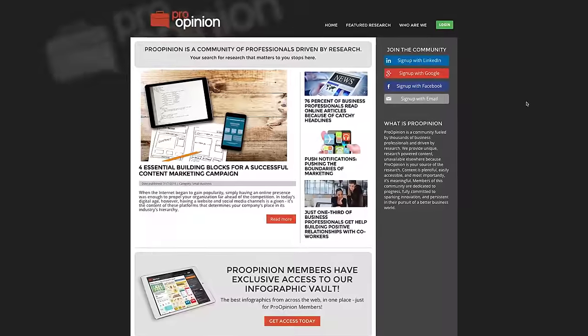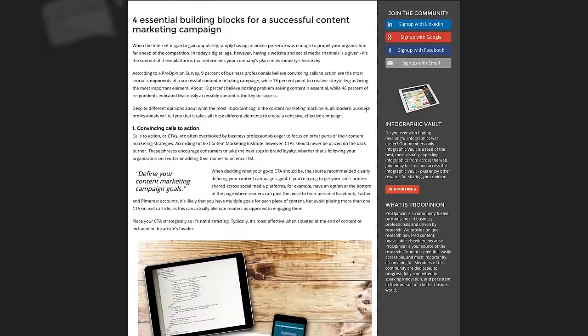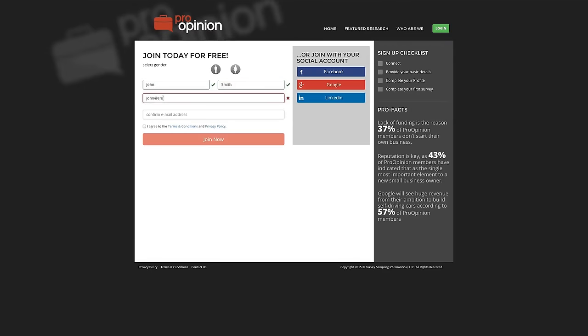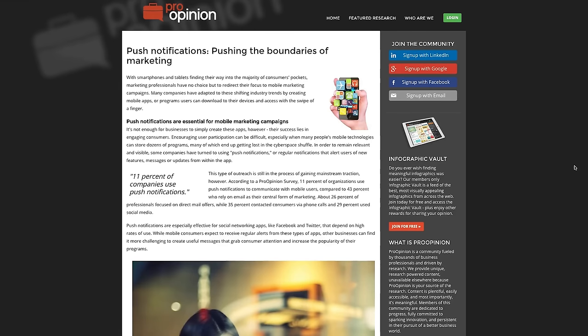Today's episode is sponsored by Pro Opinion. This site is basically a toolkit of research-driven content that you are free to use and share. It provides users with access to an infographic database, business facts, market research, and you can even make some cash by participating in research studies. Click the link in the description to find out more.